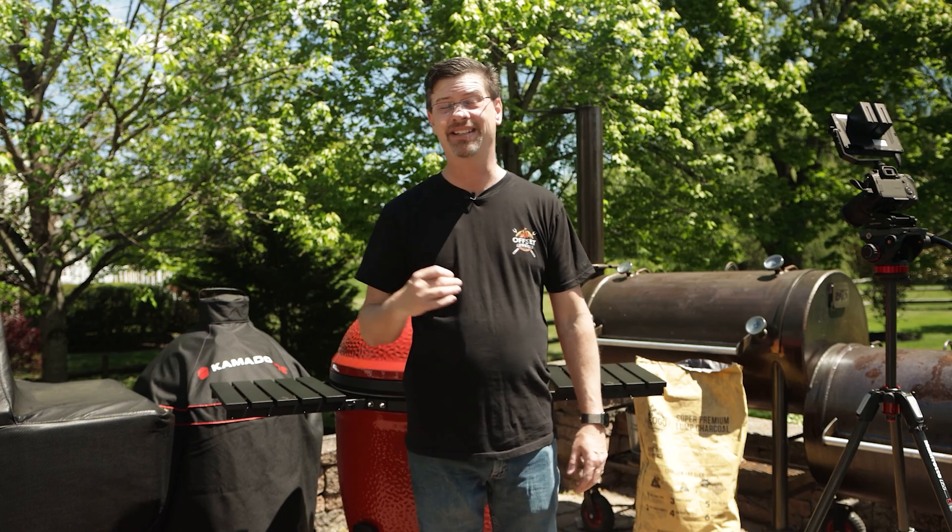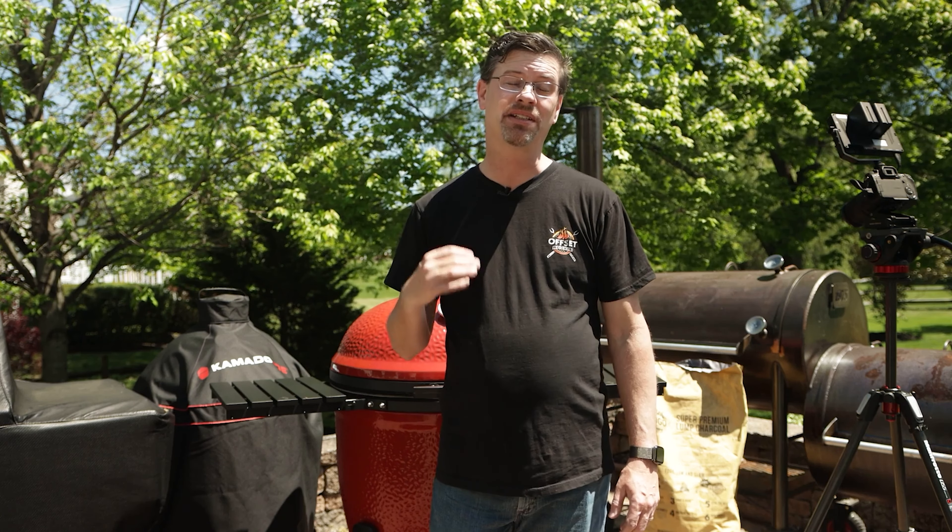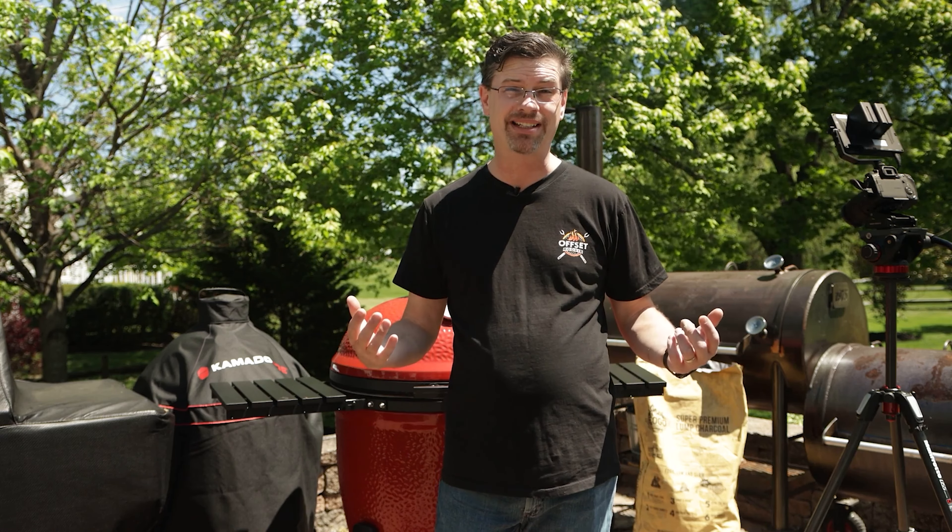What's up, barbecue fans? Welcome out to the patio. My name's Jake. You're watching Roman Cook. Today on the channel, we're making something I've never made before. I've got a big old piece of chuck roast, and we're going to make some burnt ends out of it, commonly referred to as poor man's burnt ends.